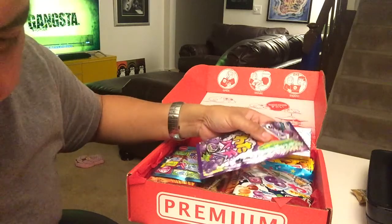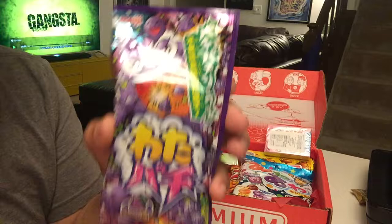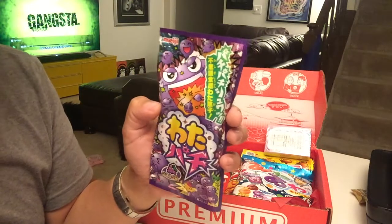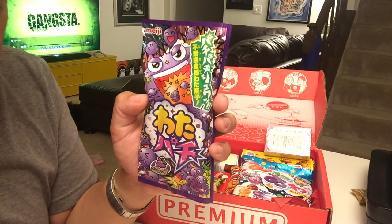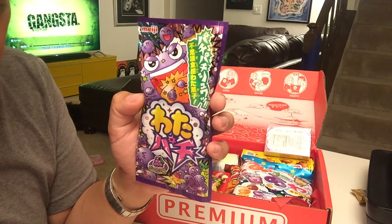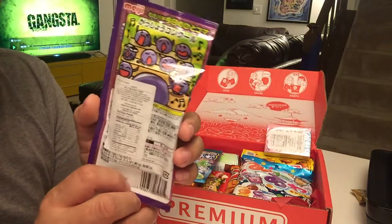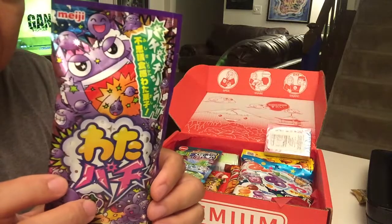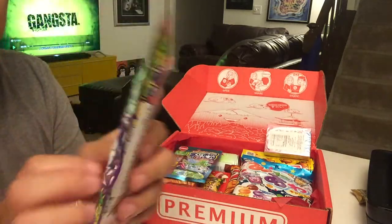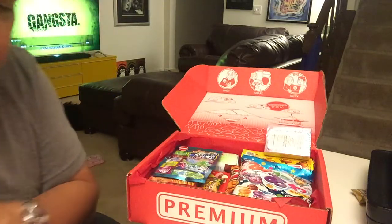Next we have something called Crackling Cotton — fluffy grape cotton candy with an explosive Pop Rocks kick. It's a truly unique candy: it's Pop Rocks in cotton candy form. I am so tempted to try this right now.